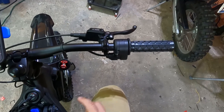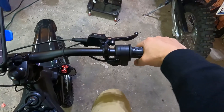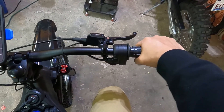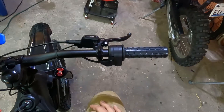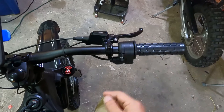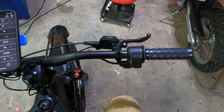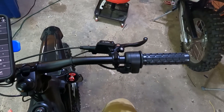If the throttle test shows your throttle isn't working, you'll need a new one. We recommend the Magura or the Domino — the Magura has three wires and is easy to install, while the Domino has five wires. Before installing a new throttle, test it first and write down the voltage settings. Hopefully this helps.